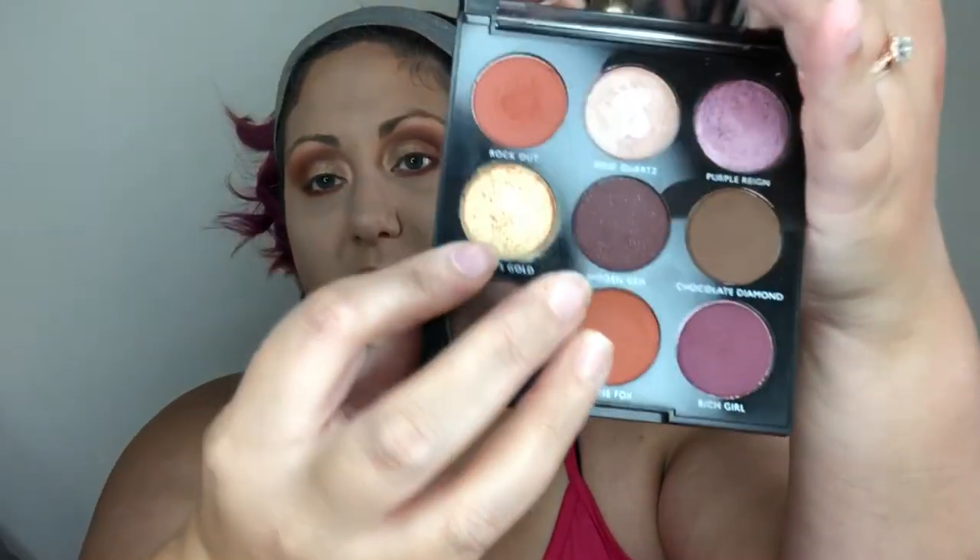Now that the liquid shadow has dried down, I'm going to go back into my Morphe Jewel palette and use the color Fools Gold — this beautiful gold. I'm going to take my ring finger, swirl it into the shadow, press it in to get a nice amount of pigment, and then place this on top of the liquid shadow and a little further into the center of the lid, just to marry the colors together.